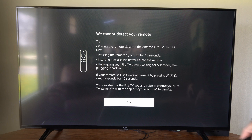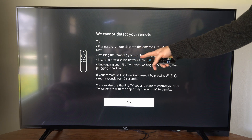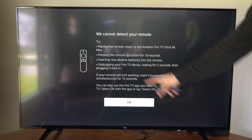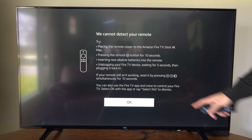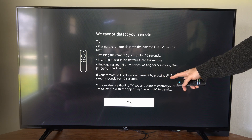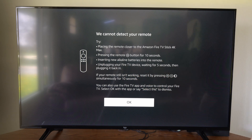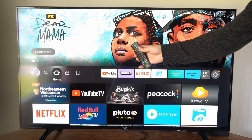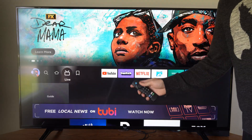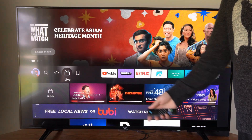A window appeared saying: place the remote closer to the Fire Stick, press the home button for at least 10 seconds, insert new alkaline batteries, unplug your Fire TV device, wait five seconds, and then plug it back in. If your remote still isn't working, reset it by pressing the three lines button, the back button, and the left one for 10 seconds. Typically when I see this screen pop up, I can press OK and my remote will work — that usually appears after about three to five minutes of having your TV up without doing anything.